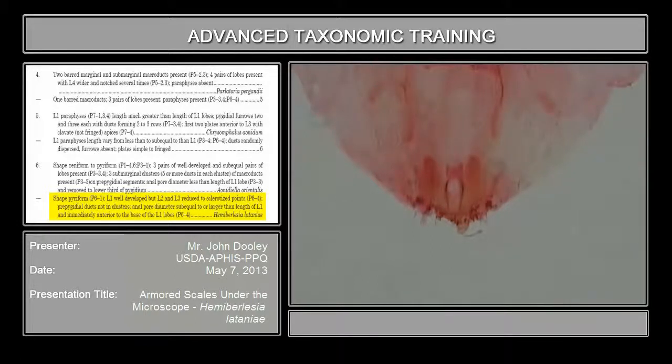The anal pore diameter is sub-equal to or larger than the length of the anal lobe. If you take a measure — let's say this had four units on your micrometer — you measure this, this may be only measuring three units for the length of the anal lobe. So this anal opening is always much larger than the length of the anal lobe. In other words, the anal lobe can fit right into the anal pore. And that is very indicative of this genus, Haemobilesia.